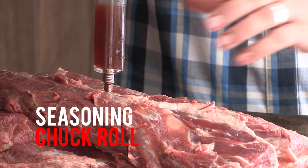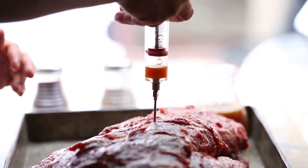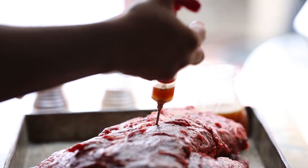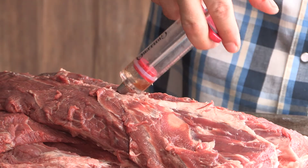When I inject a chuck roll, I inject down and push up, then stop, change direction, and go in another direction. Push down, stop, change, and go in another direction.